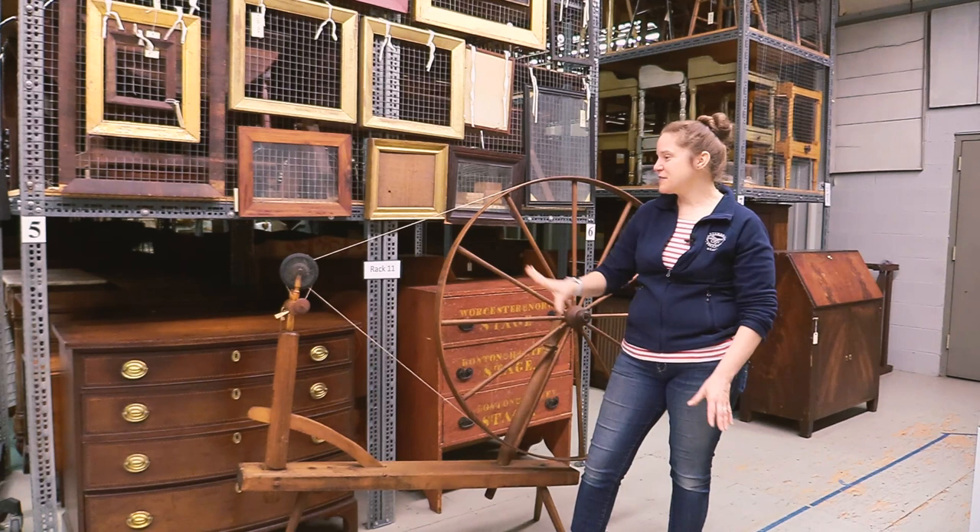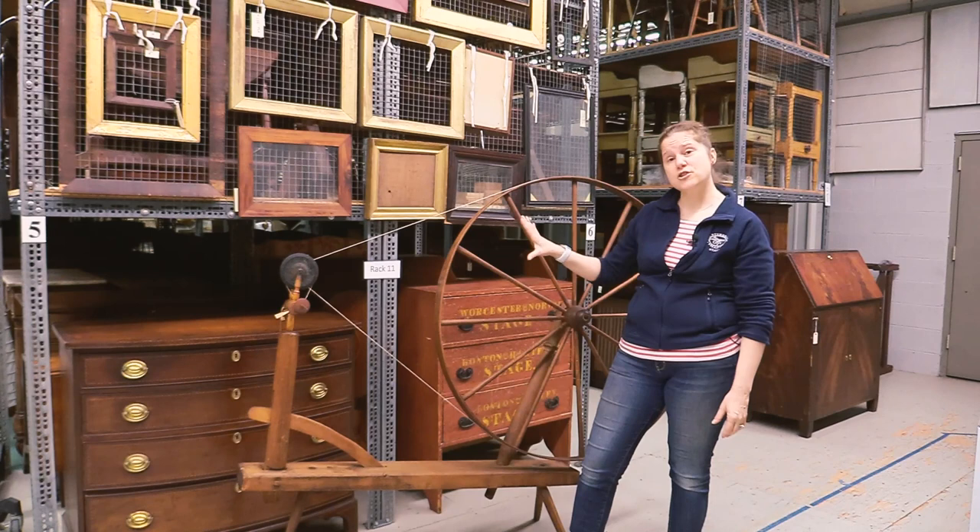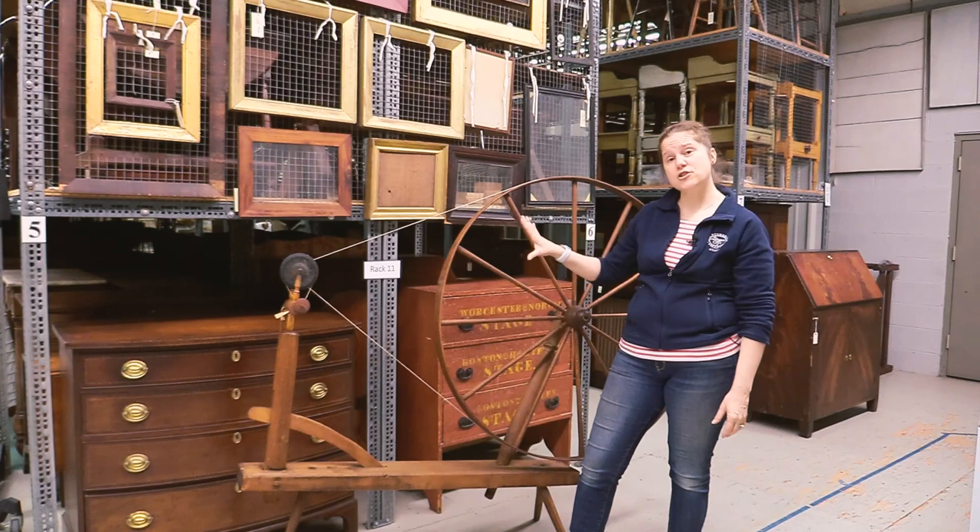This is really a fun piece of equipment to use. If anybody has any curiosity, we do in our Fenno house have somebody periodically using a spinning wheel much like this one — a reproduction great wheel in the parlor of the Fenno house.